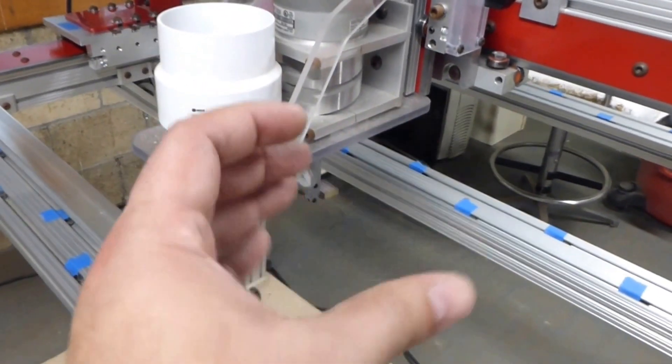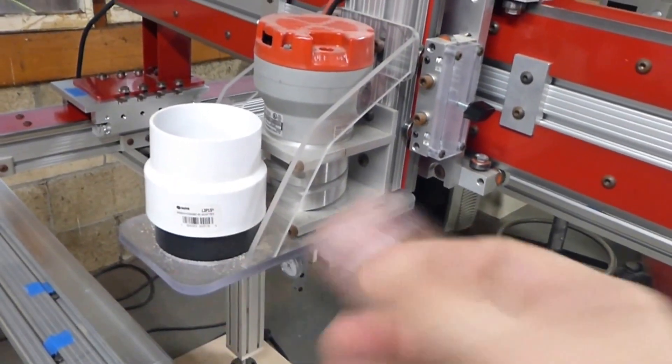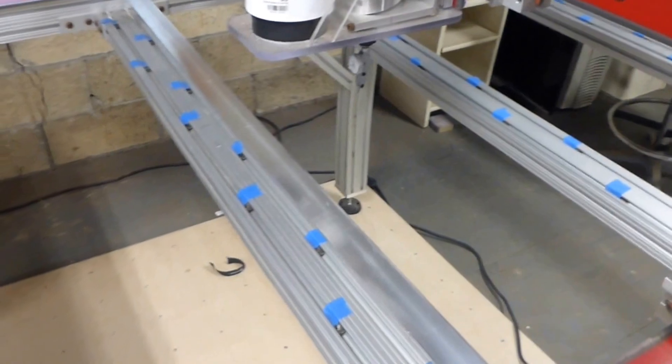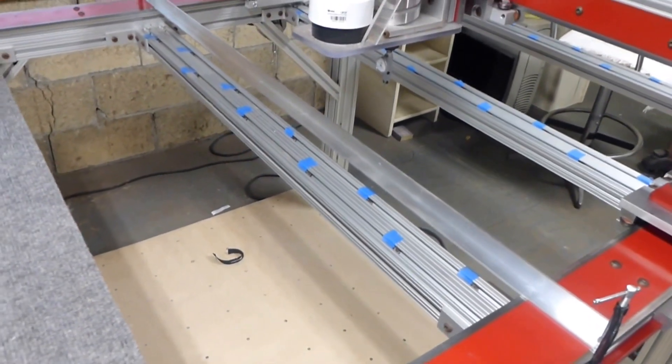The next thing will be to tram the head — that means adjusting it this way and then back and forth this way. To do that I'll need a table, so that'll be the next thing.